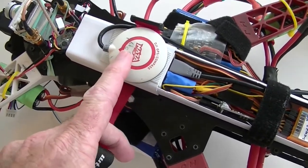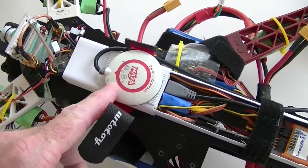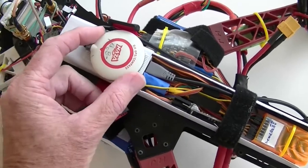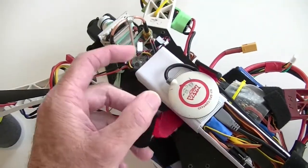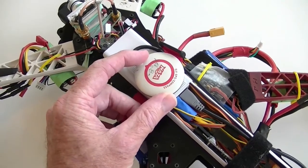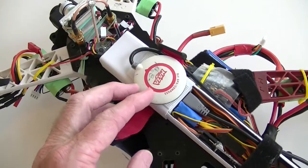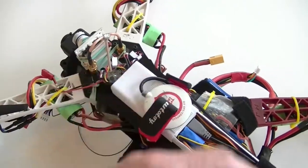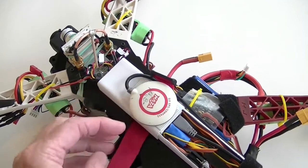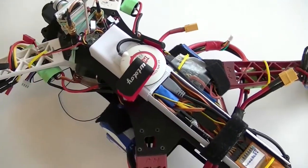I used a protractor to figure out where minus 8 degrees was. Since this is the front of the quad, it's now turned to the left, and that counteracts the toilet-bowling effect where it was circling to the right. So: if it's circling right, turn your compass left. If it's circling left, turn your compass right — at least in our hemisphere.